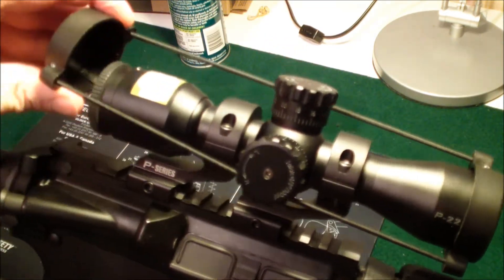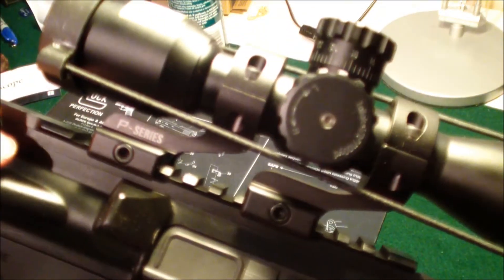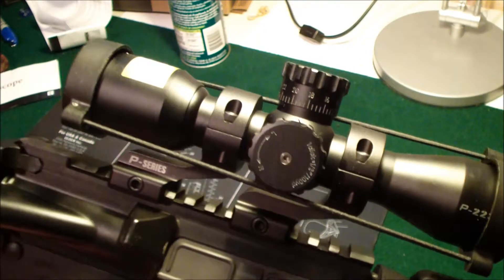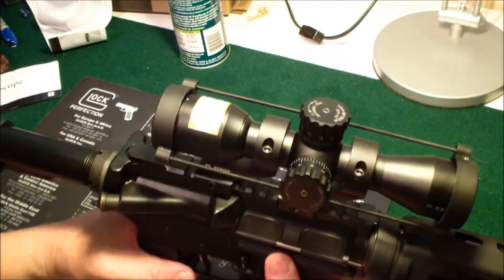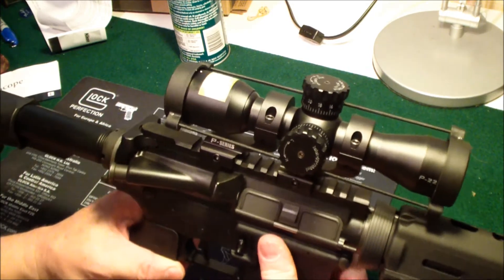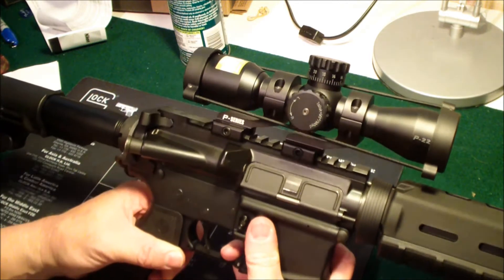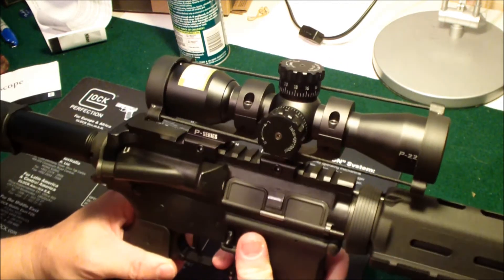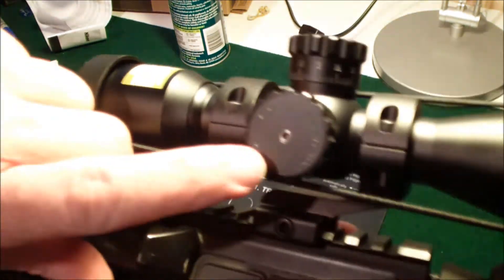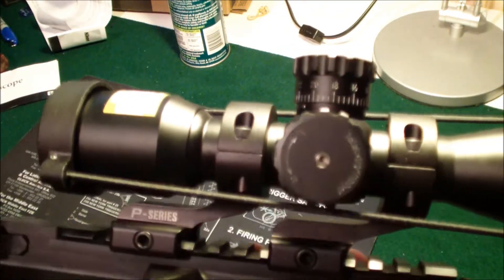It does come with these caps, and it has these target turrets here. So once you get your zero set, I zeroed this in at about 60 yards because the place where I shoot doesn't have a 100-yard range. Each click is a half an inch at 100 yards.